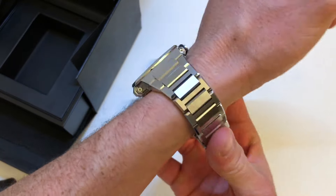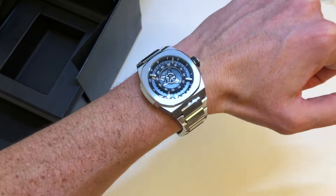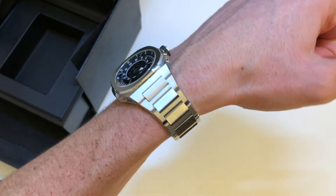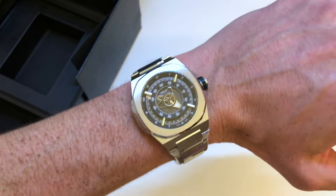Now, super nice to wear. I have a small wrist, but it's also good for big wrists — super nice bracelet with very good finishing.